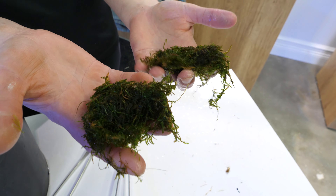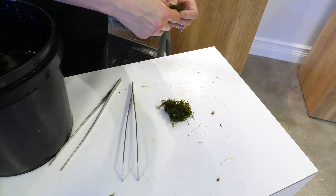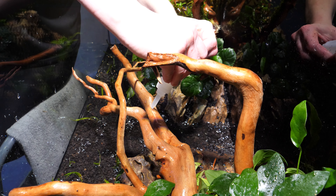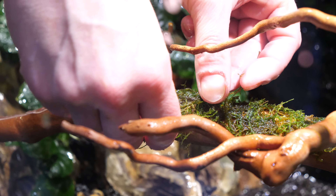Java moss is used to cover driftwood and rock and can easily be pulled apart into smaller sections for placing. Using superglue gel, I'm adding the java moss to the long branches of the driftwood. Adding moss to the driftwood and rock adds depth and a look of maturity to the aquarium.